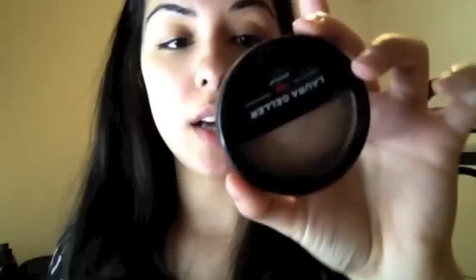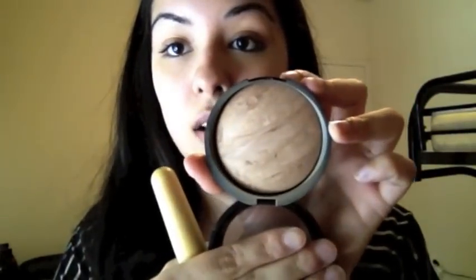Now that I'm done concealing, I'm gonna go ahead and take my Laura Geller Balance and Brighten foundation in medium — it has SPF 15. It looks like this — it's a marbleized foundation. I'm just gonna take my EcoTools powder brush, dot it in the pan, and then place it all over. Where we put the concealer, you just want to pat it down — you don't want to rub it in because you don't want the concealer to move. This makes sure everything is blended and your skin is even. It's really really light coverage, so to me it's not really a traditional foundation.